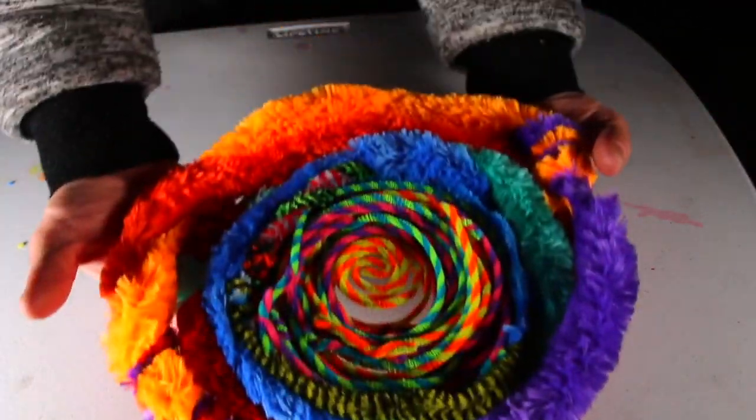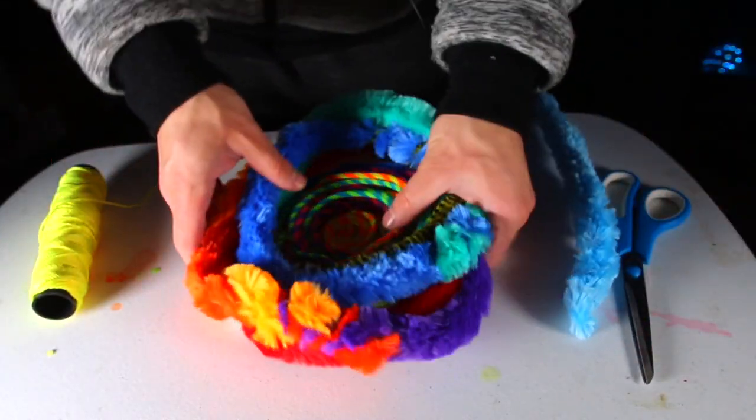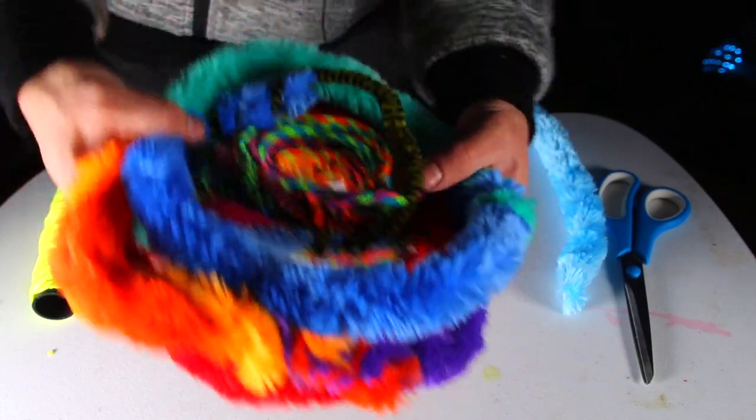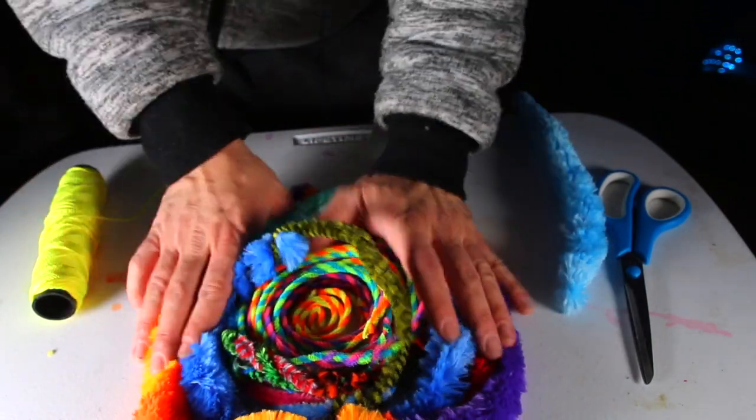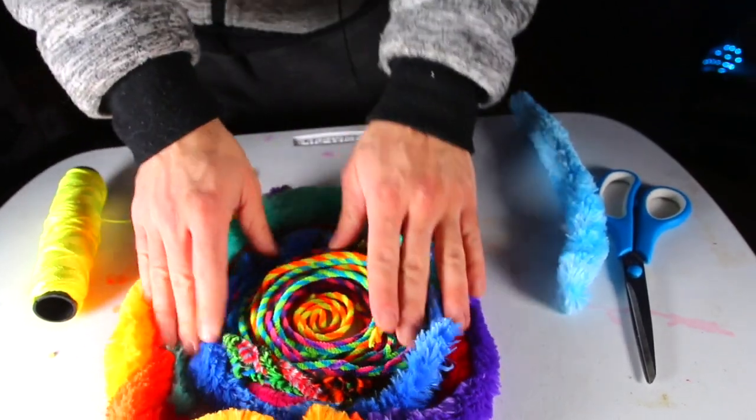This is going to be the world's biggest pipe cleaner crystal. I'm actually afraid that when this is hanging down from here, it's going to come apart. So what I'm going to do is tie some of the parts together so that it'll stay like a nice round circle.